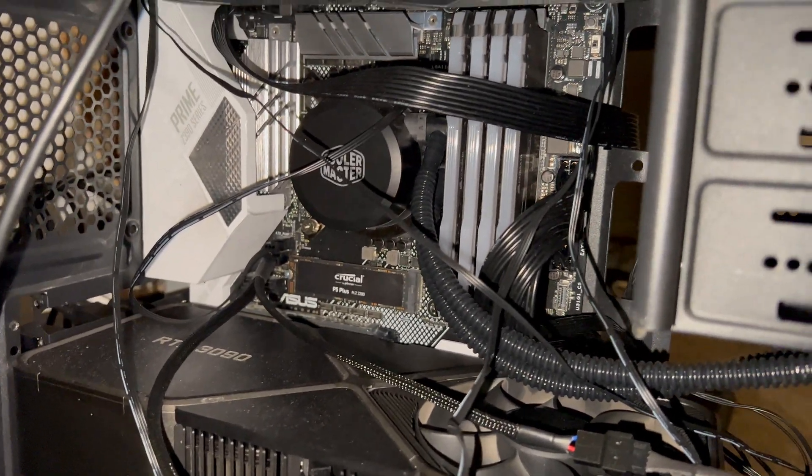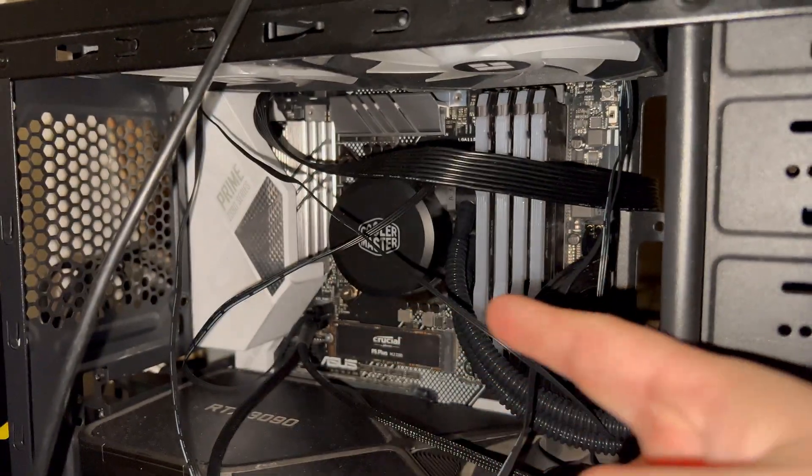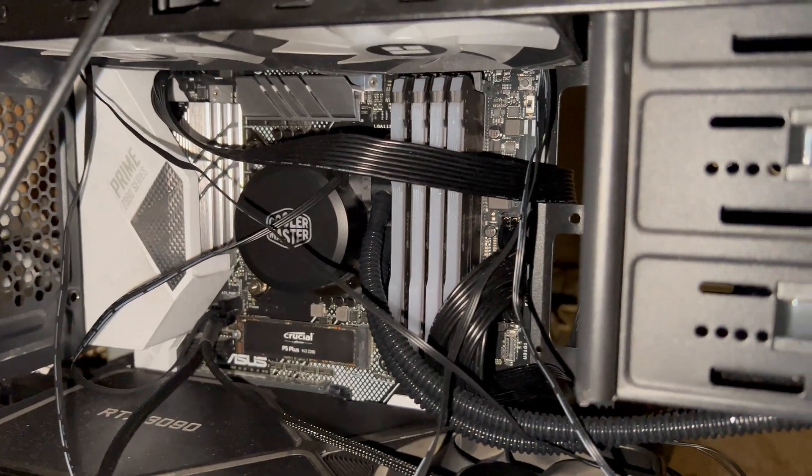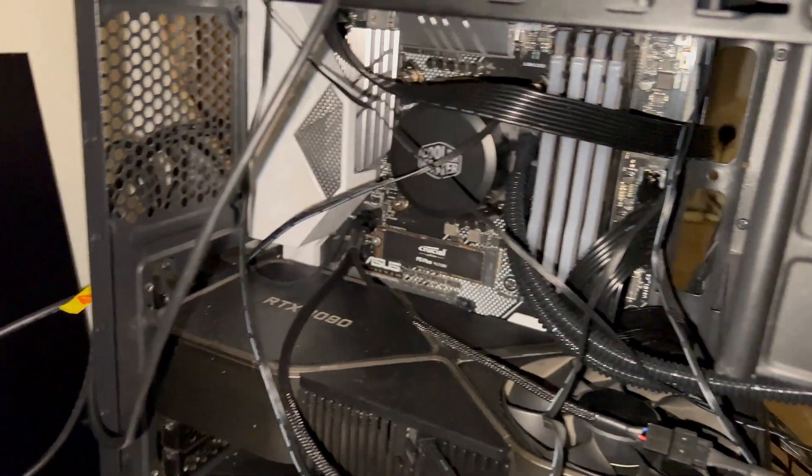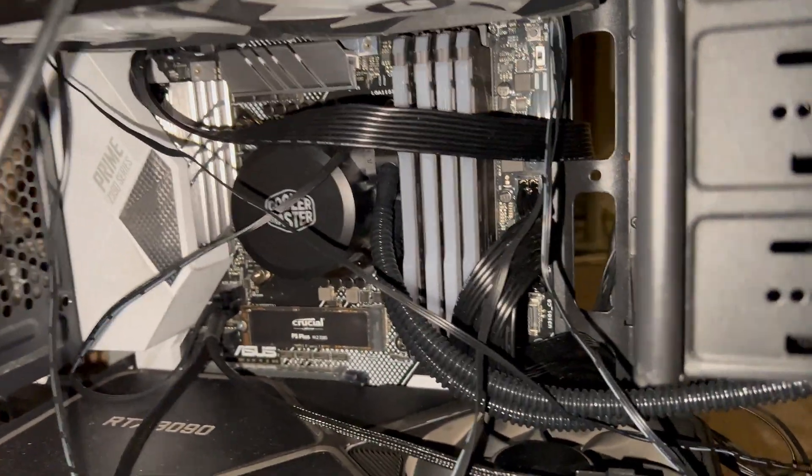So what I'm going to do is try and save up and get a new motherboard and a new CPU core. There's nothing else to literally fix — it's just a motherboard issue.